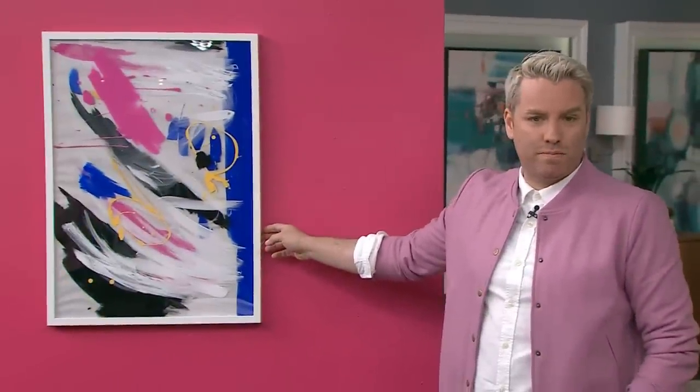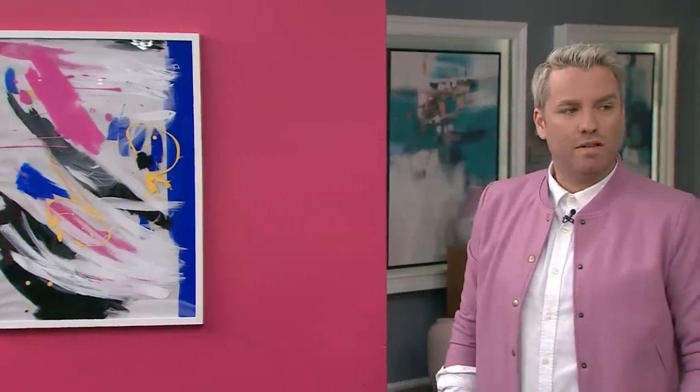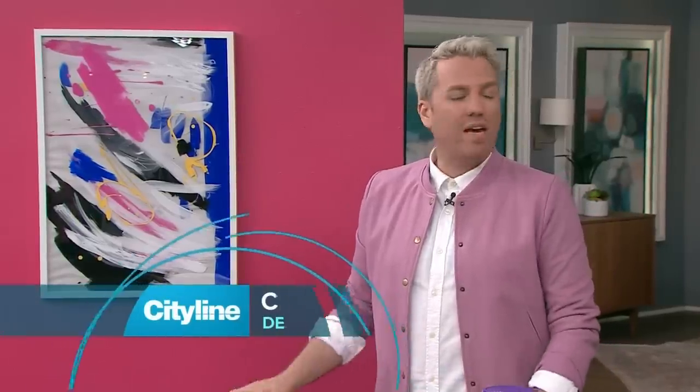Christian is back with an idea for creating your own custom artwork using paint and glass. I cannot believe this is DIY. Christian made this beautiful piece of art on the wall — you'd pay money for this. There's a real big trend right now with abstract art making a comeback, so why don't you make your own?